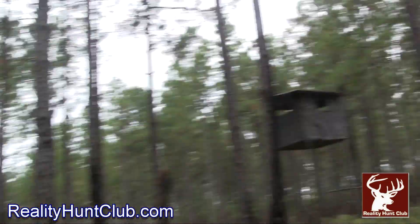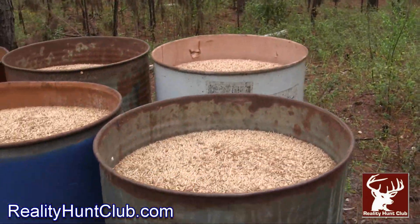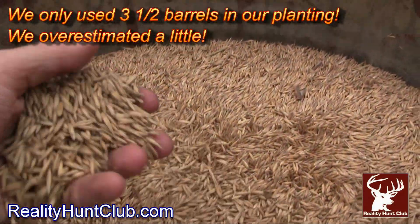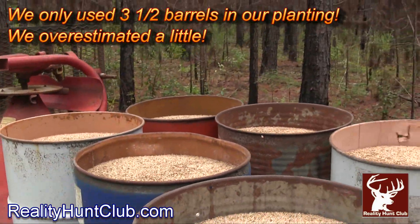Let me show you what we did. Last weekend we mowed, and then we went to the local farmer and we bought 6 drums of oats — I think we paid $40 for each drum.